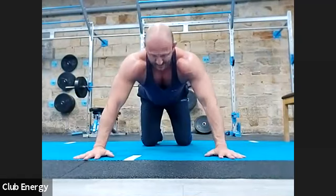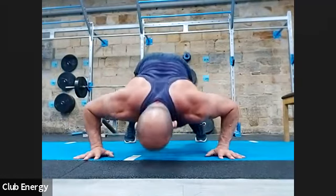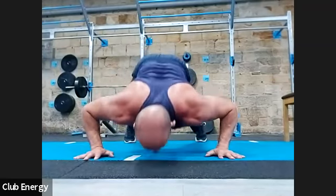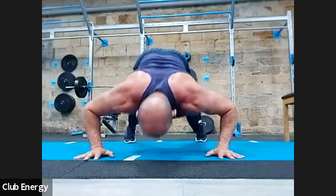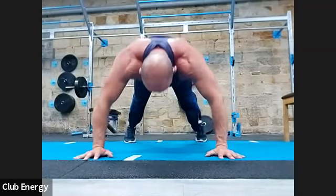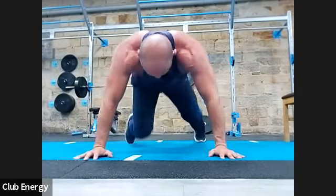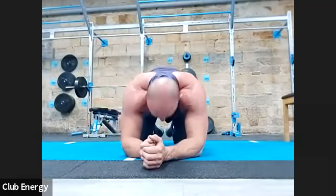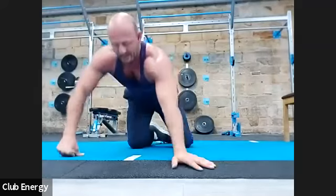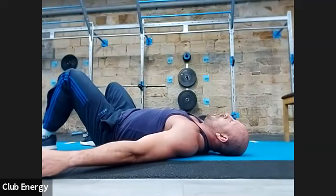Seven at the bottom: one, two, three, four, five, six, seven. Seven in the middle: one, two, three, four, five, six, seven. Seven at the top: one, two, three, four, five, six. There weren't many left in the tank there. The shoulders are killing me.